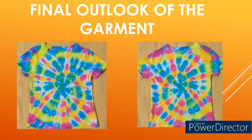Final outlook of the garment: the image on the left is the face side and the image on the right is the back side. Since all dyeing procedures were followed properly, the garment exhibited good color fastness properties, and there is no concentrated dye liquor effluent released from the garment after dyeing. This is because the garment dyeing was executed in a dry state, so the complete dye liquor is absorbed by the garment.